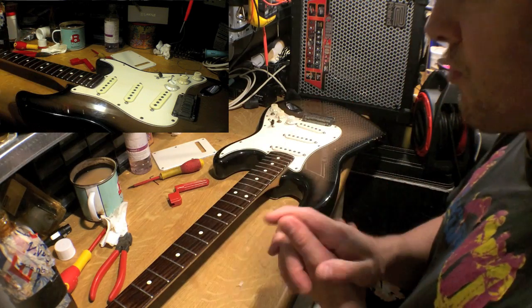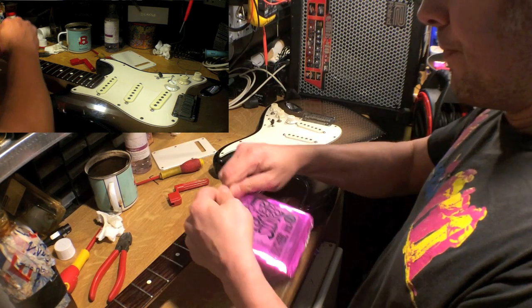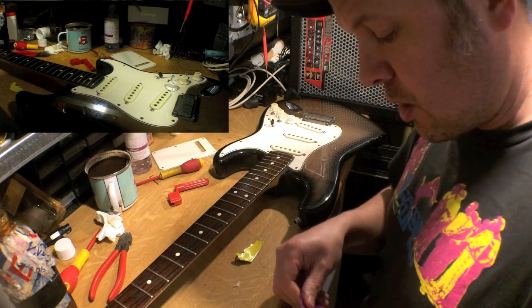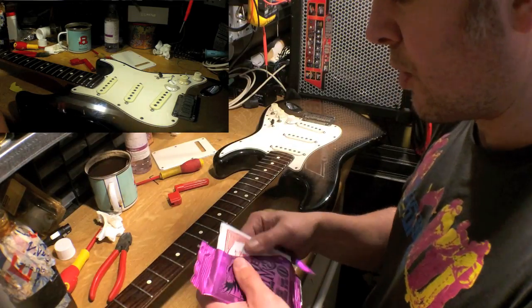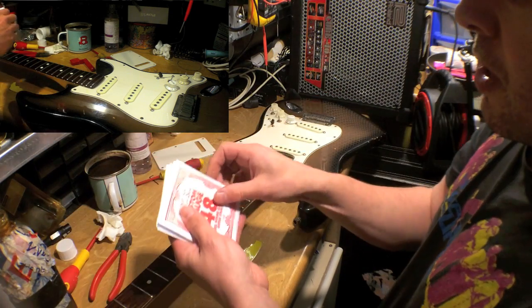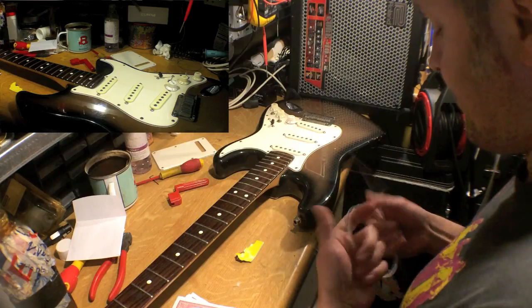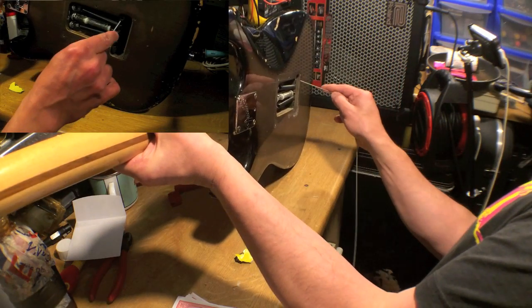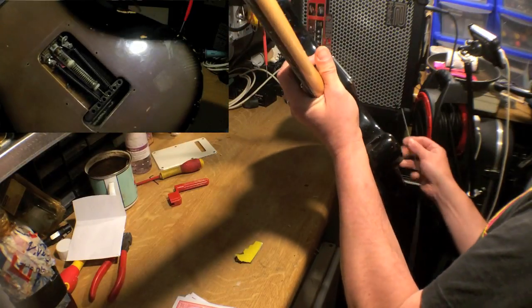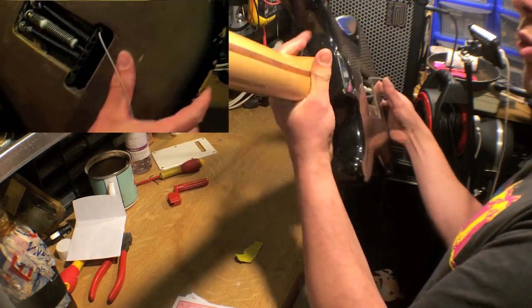The next thing to do is to put the new strings on. I've just realized I left my pack of strings in the van, so bear with me. I use Ernie Ball 11 gauge strings, but the gauge is obviously up to you. These ones are a bit heavier than the sort of standard gauges — the nines and the tens you find on some electric guitars, and presumably what you'd find if you buy them in a shop. My first job then, now I've cleaned the guitar neck, is to thread this through the back of the tremolo here — there's a hole that the string just goes through.